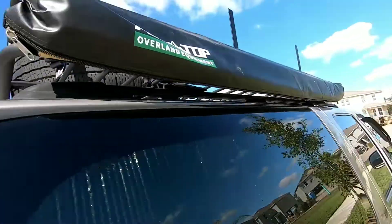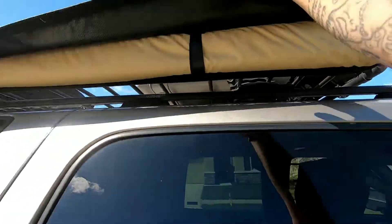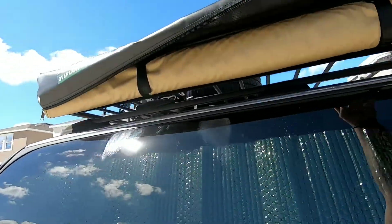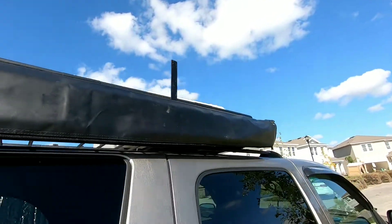Opening it — probably need two hands. I don't know what the hell I'm doing. Let me see if I can put this GoPro somewhere.